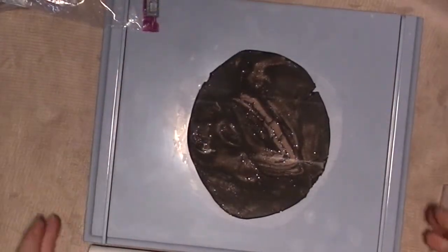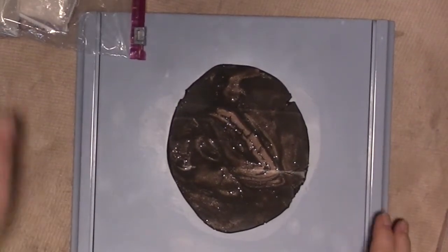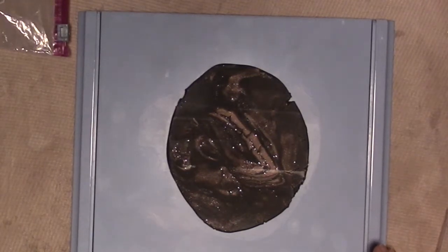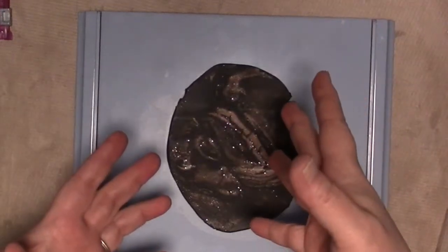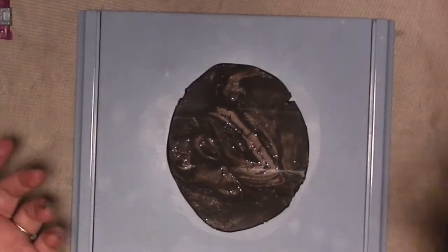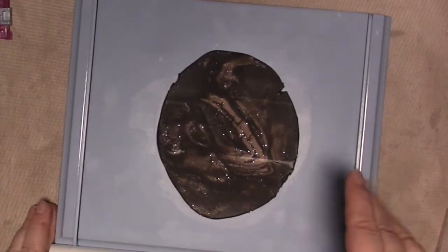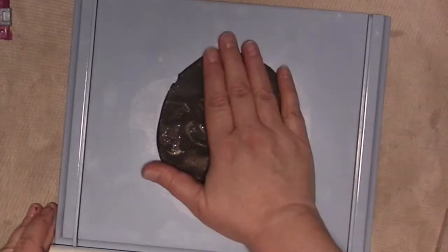Hey guys! So I'm still on the homemade embellishment kick. Today we're going to make some tiles or clay embellishments a la Patti Talley Parish. If you don't know who she is, I'll link her channel in the description below. She does a lot of collage type things with tiles that she's made out of polymer clay. And that's what we're going to try today.